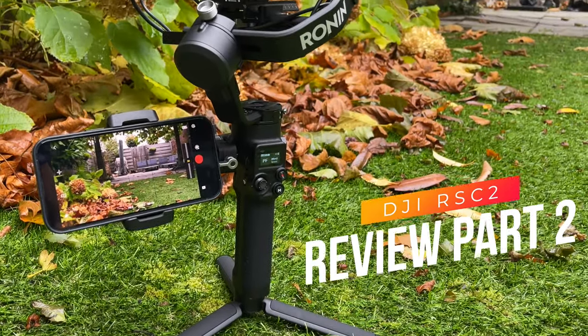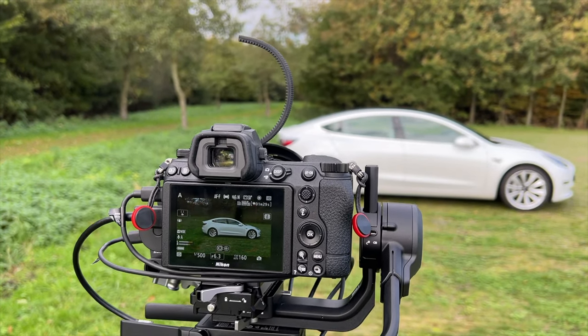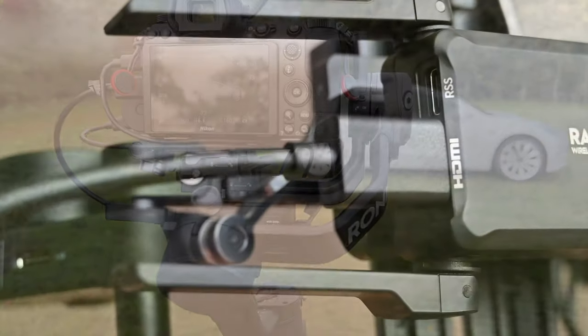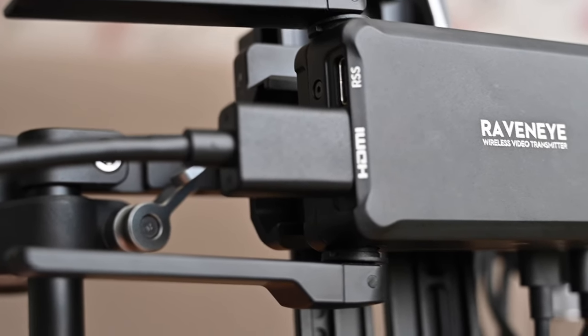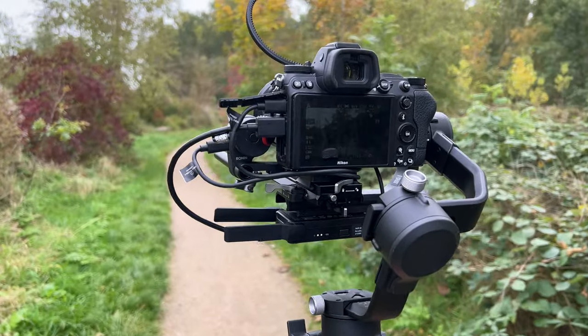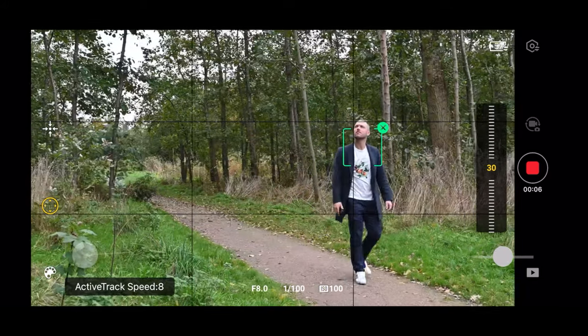Hello everybody! Hope you have a nice day today. This is a follow-up video to my review of the DJI RSC2 gimbal for DSLRs and mirrorless cameras. I wasn't planning on getting the Pro Combo but a good offer came up and I was still able to sell my normal bundle for a nice price, so I just went for it.